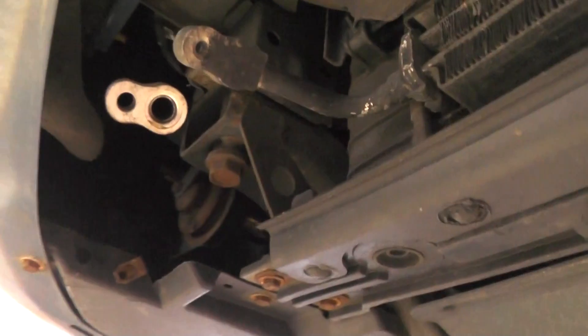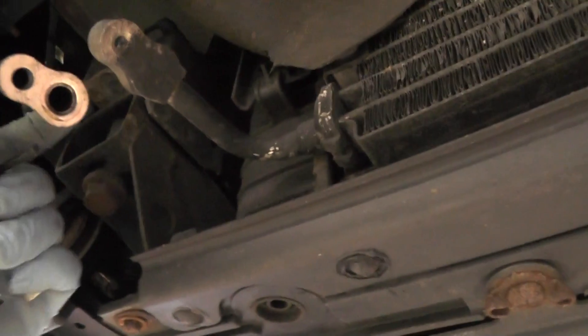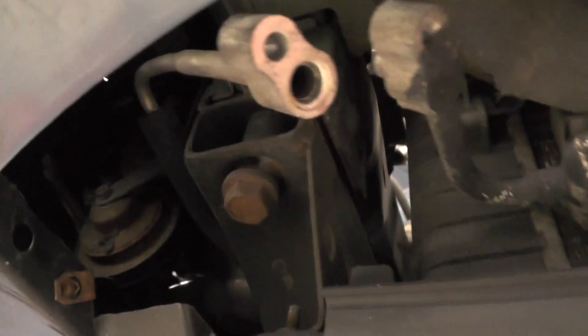Hi everybody, just wanted to do a quick video and show you the proper way to install a fixed orifice tube. Right here we have the line disconnected from the condenser, and this is where the orifice tube goes.